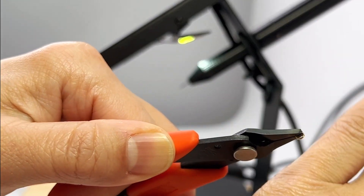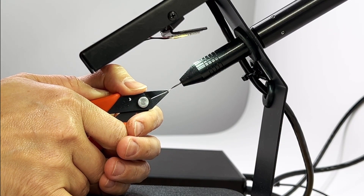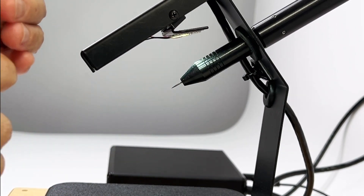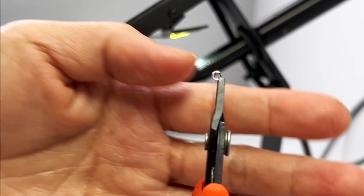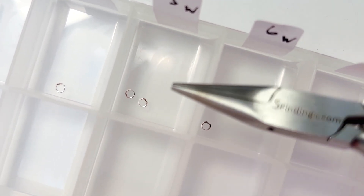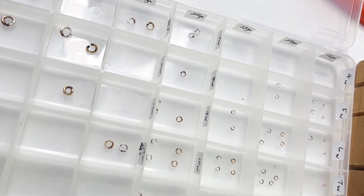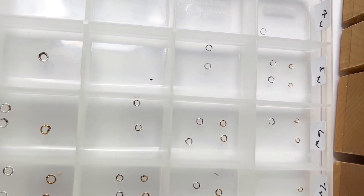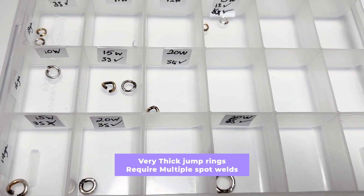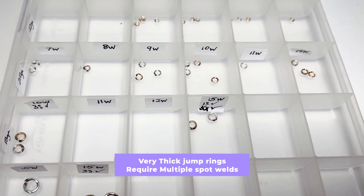Sometimes with shaky hands and fine wire, the weld might not be perfect, so it's better to get two samples and get an average idea of performance. I then weld the same jump ring at a higher power level to see when the power becomes too much and it starts to get melty. I keep track of results using Tupperware with small compartments, labeling the power setting and gauges. When the jump ring becomes too thick, I notice I must weld on more than one spot, and I note the number of welds required to prevent breaking — and that is part of the chart.